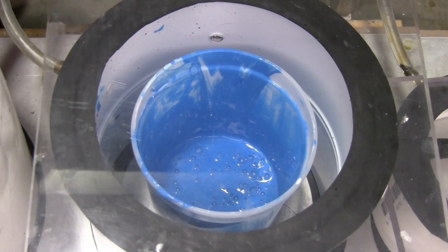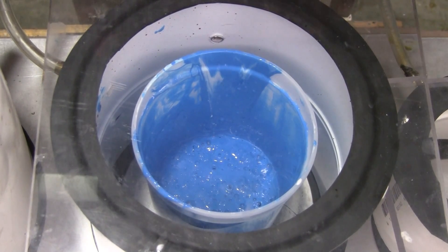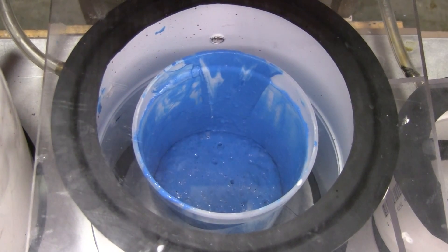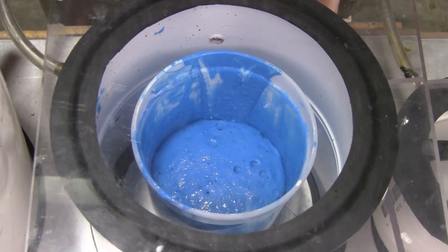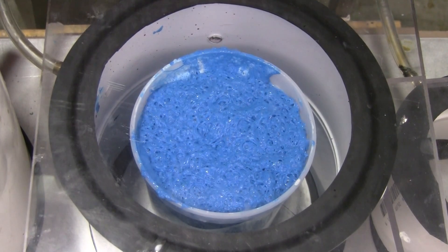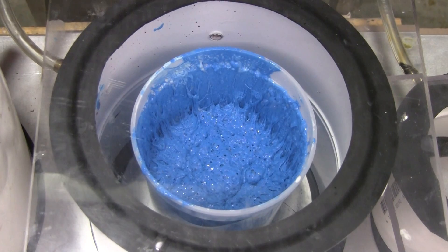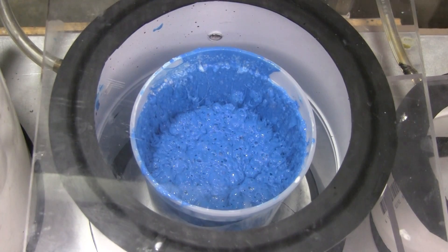When you put mixed silicone under vacuum, the bubbles immediately begin to expand and grow in size. When this happens, the entire liquid volume of the silicone will rise. It's a crucial step to make sure the silicone collapses under full vacuum to make sure you've pulled all the air bubbles out of the mixed silicone.